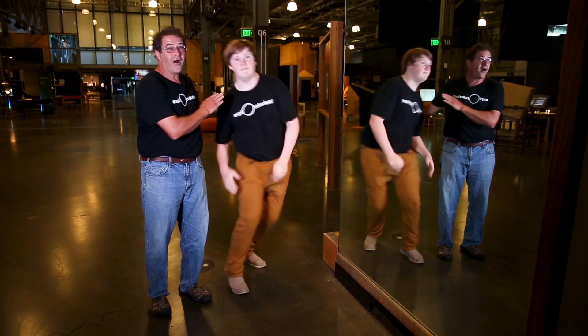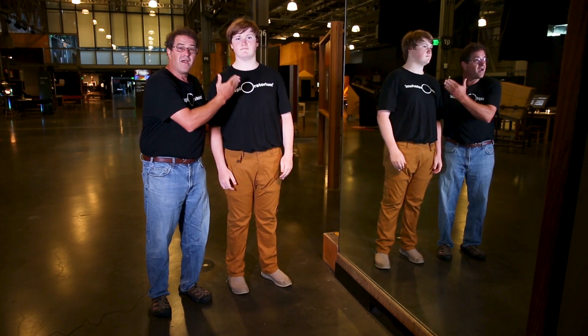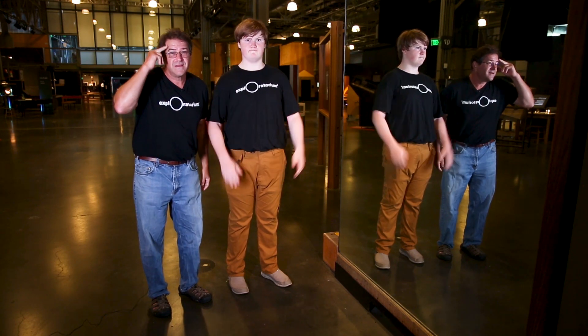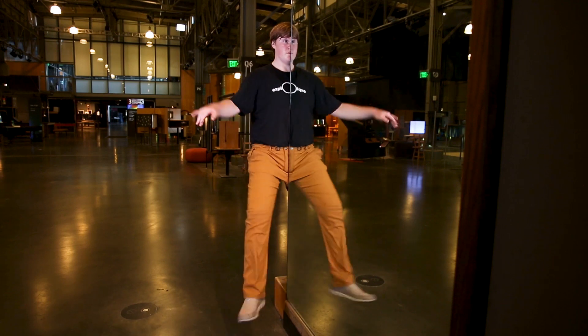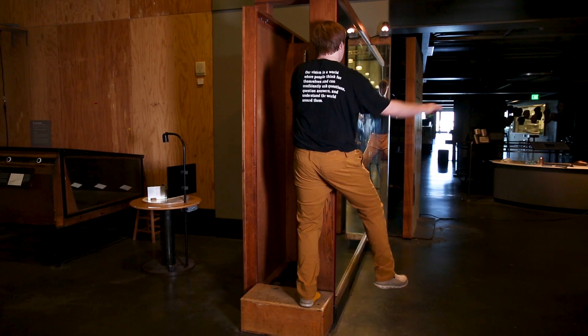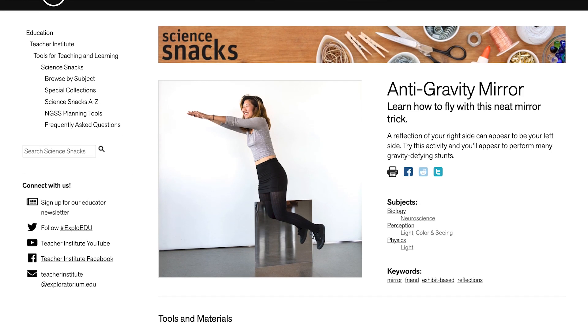This is David. He's a high school explainer here at the Exploratorium. The key to this phenomenon is that we humans are bilaterally symmetric — that means they're identical, or a mirror image, on our right side and our left side. We know this, but we can be tricked. Although David's body is bisected by the mirror, the mirror's reflection makes him look whole to an observer. But what's happening behind the mirror is quite different from what's happening in front.